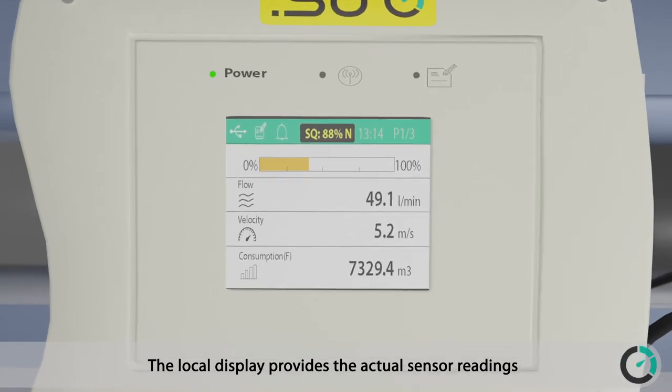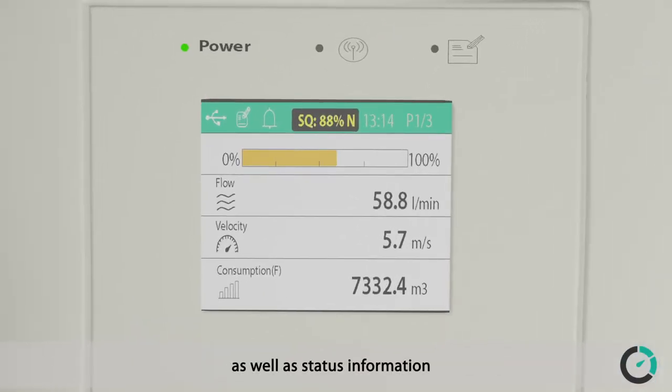The local display provides the actual sensor readings as well as status information about the proper installation, alarms, and other valuable information for the operators.